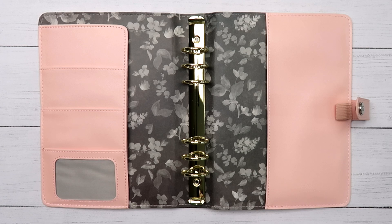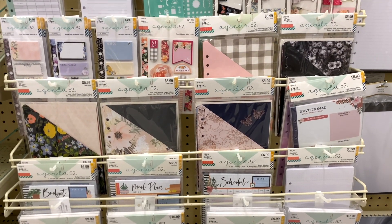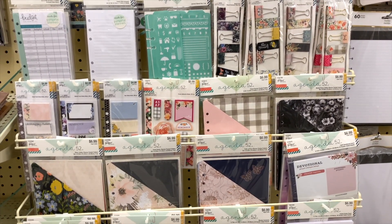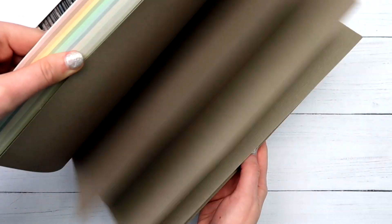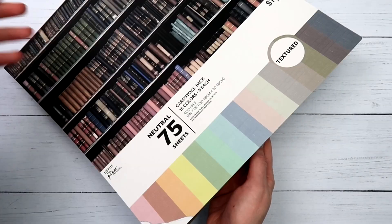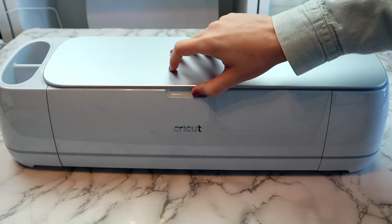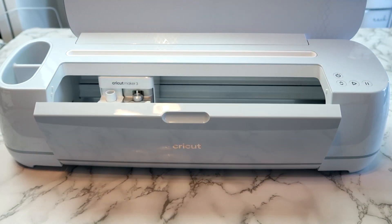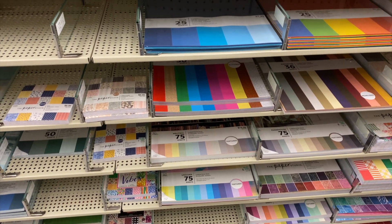The first thing I wanted to do was make some dividers so I could split my planner into different sections. Hobby Lobby actually sells dividers made specifically for these binders, but I wanted something a little different, so I headed over to the scrapbook paper section and picked up a big book of 12 by 12 card stock. If you have a Cricut or a Silhouette, just use that — it'll make this so much easier. But since not everyone has a cutting machine, I wanted to show you how to make these by hand.